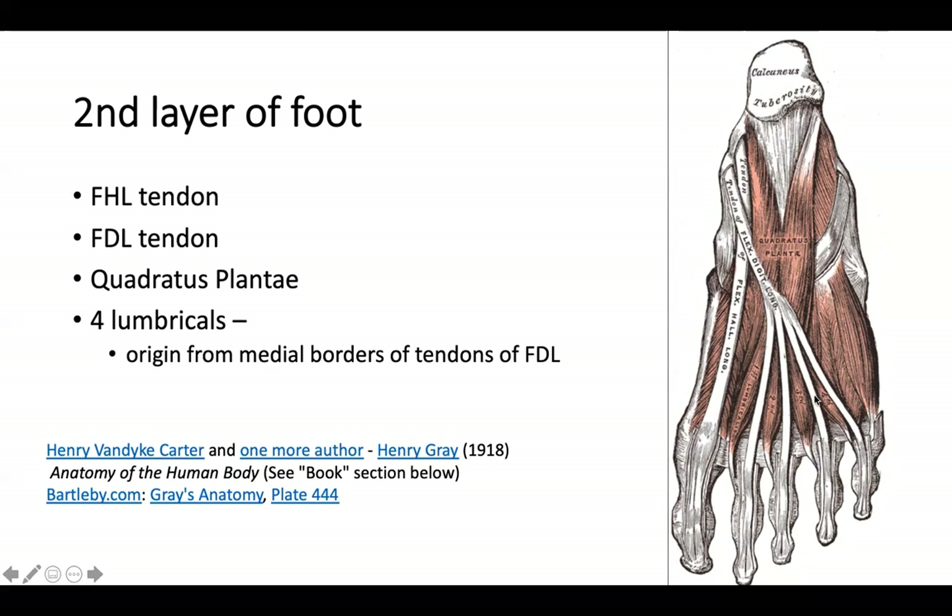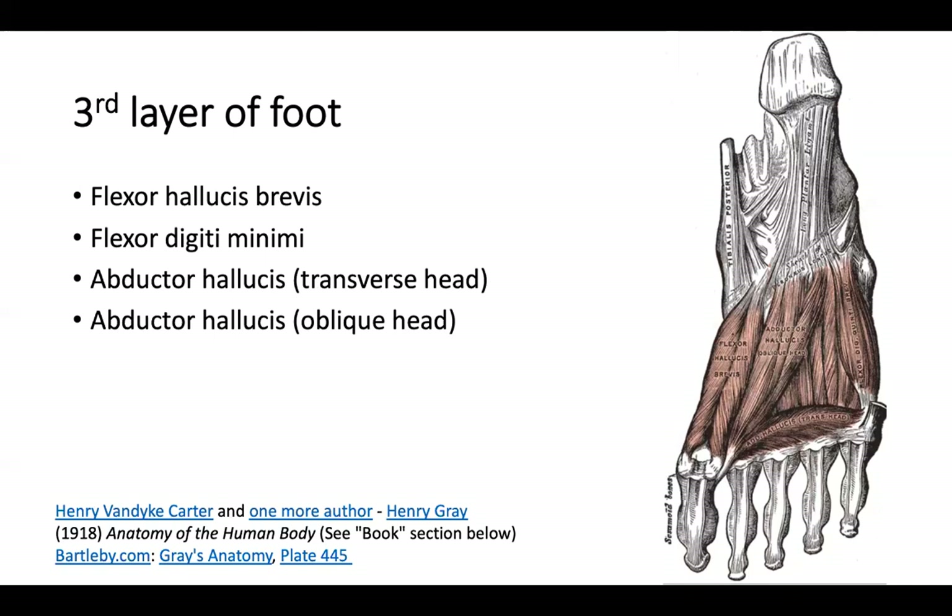Quadratus plantae's action is promoting the toe flexors. For patients with hypertonia, I do flexor digitorum brevis injections but never tried quadratus plantae — maybe from now on I will. The third layer of the foot is mostly flexors: flexor hallucis brevis and flexor digiti minimi, except for the abductor hallucis. Abductor hallucis has two heads — transverse head and oblique head.